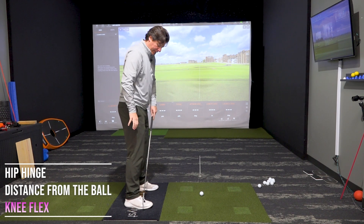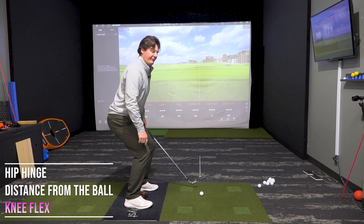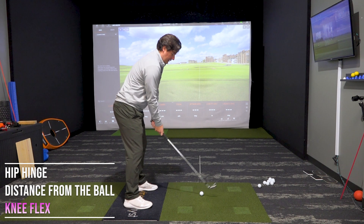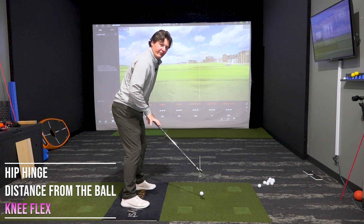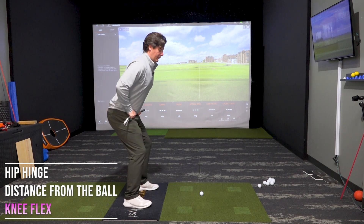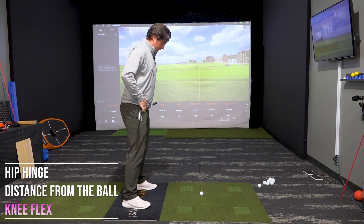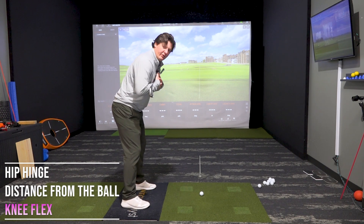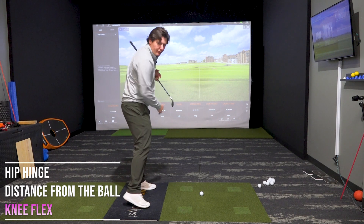Just feel like the weight is in the balls of the feet. If we get too much knee flex, the weight goes into the heels. Get in this position: good spine tilt, drop the club, and then just a touch of knee flex so that we feel good contact with the ground, weight in the balls of the feet. Feel like you're in a position where you can jump easily, versus being squatted down on your heels. Good spine tilt, a little bit of knee flex, weight in the balls of the feet — this puts us in a really good position for rotation and balance throughout the swing.